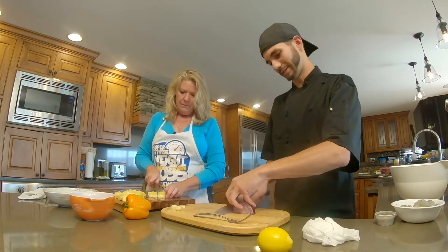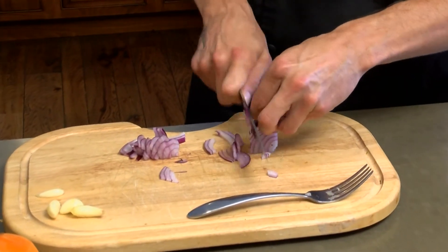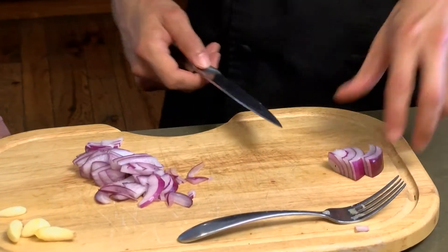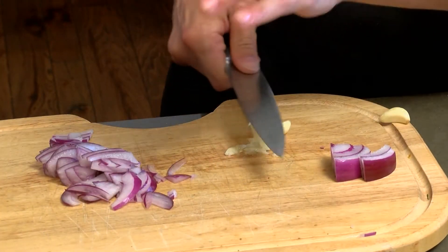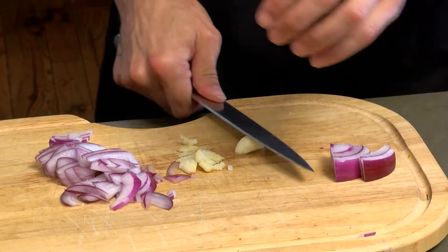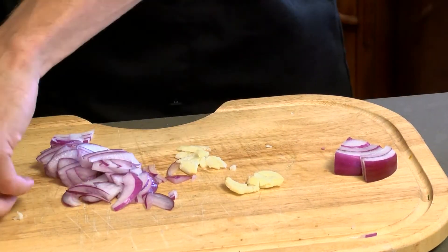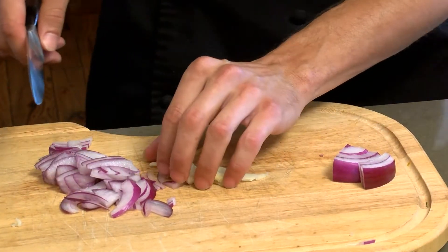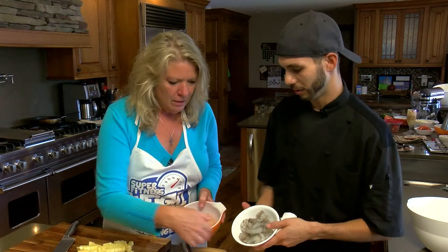So a little bit of onion. We're going to do a nice little mince on the garlic — about four cloves for what we've got going here. Our shrimp is already peeled and deveined, so it's ready to go. You can buy it like that. Sometimes it comes frozen — just put a little pool of water on it and let it thaw. So we've got our shrimp, chicken, all the goods.